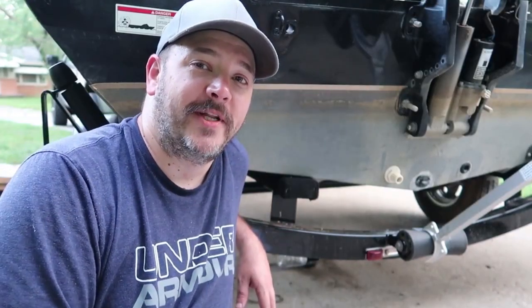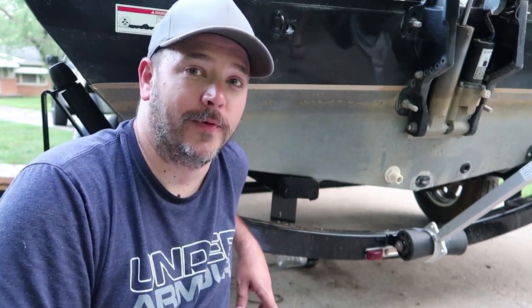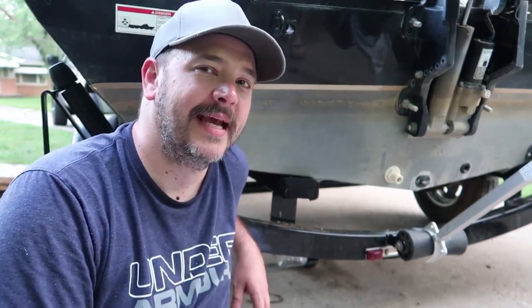I hope you enjoyed the video, thanks for stopping by. This is how we install new bunker runner rails, or whatever you want to call them. Have a good day.